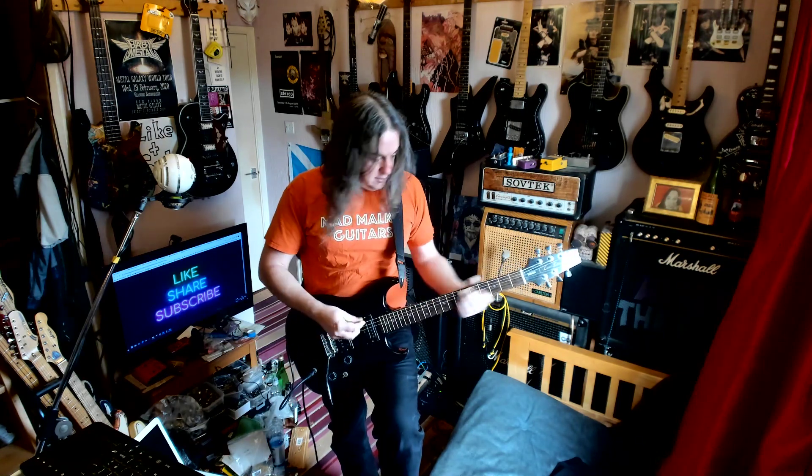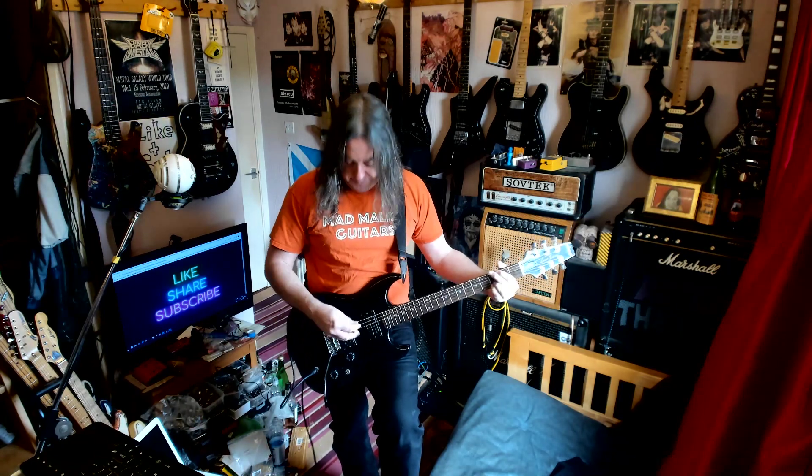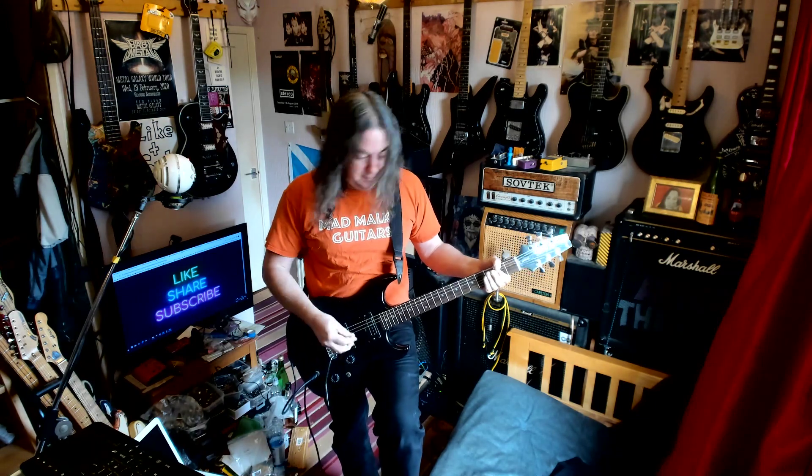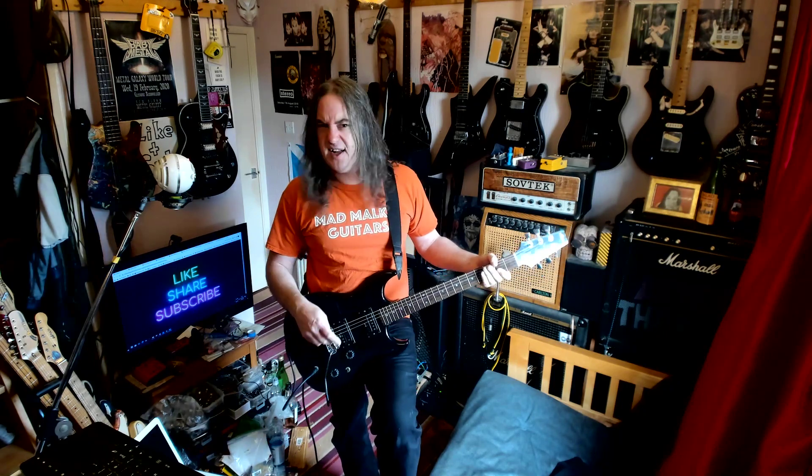It does have a coil split in it. It's like a bridge pickup — both in the single, which is the one I like. I think I might have fitted that dual coil, but I can't remember.